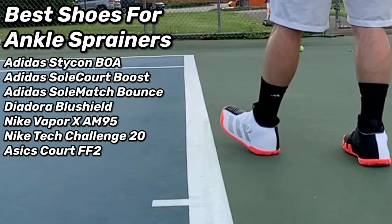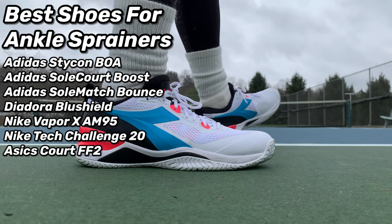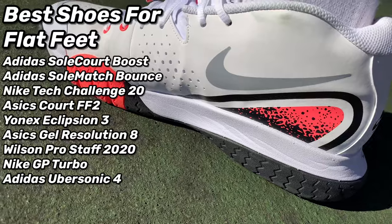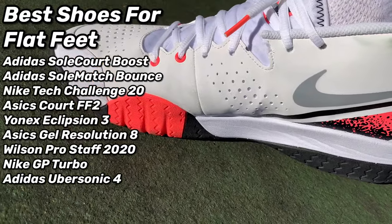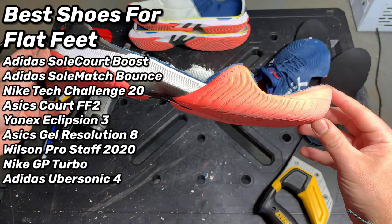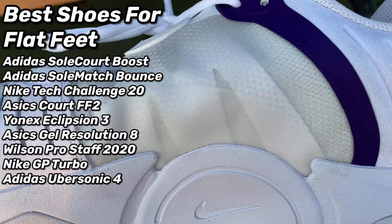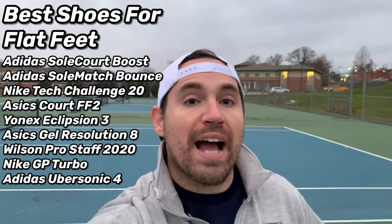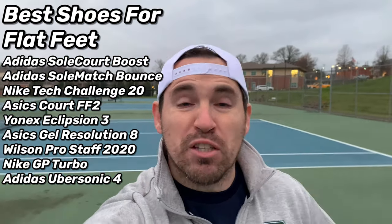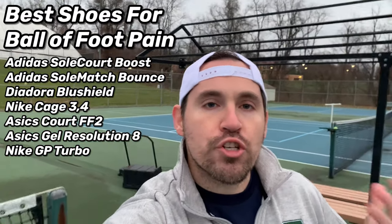If you suffer from chronic ankle sprains, move toward shoes with higher tops and wider lateral flanges — like the Nike Cortez Challenge 20, Adidas Stycon BOA version, or Adidas Sole Court Boost. If you have painful flat feet, make sure you're not getting a shoe with a ton of flex on the inside like the Nike Vapor 10. Get something with a stouter ankle and more arch support — like the Ubersonic 4s for a lighter shoe, the Adidas Sole Court Boost for a more maximal shoe, or the Nike GP Turbos with all that midsole foam.